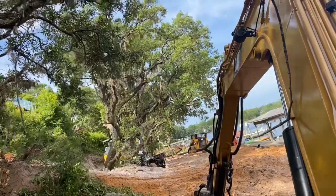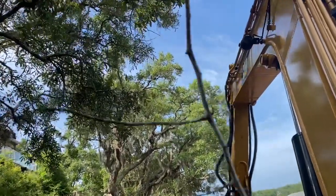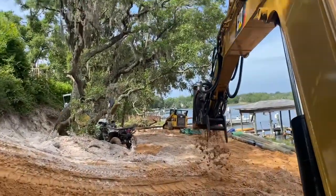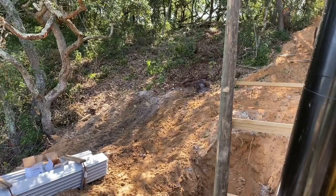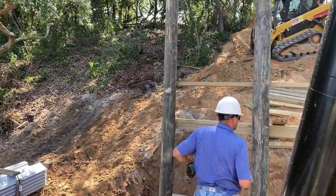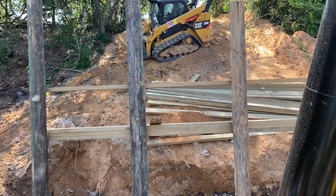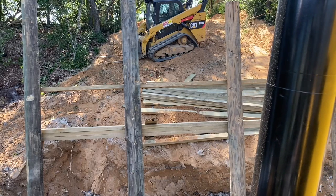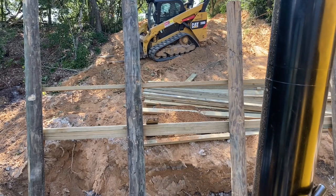We're going to get started now on the upper, or second level, retainer wall. Got the first 14-foot sheet coming around here, up in the air right now. Get that one installed first and then start moving on.